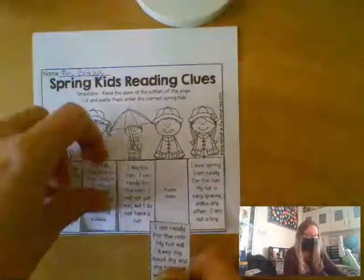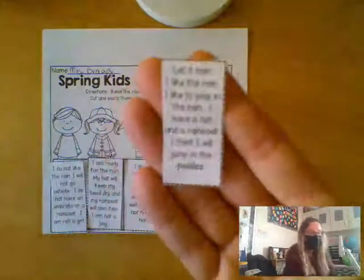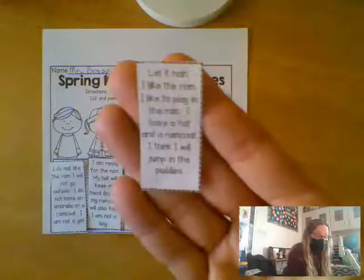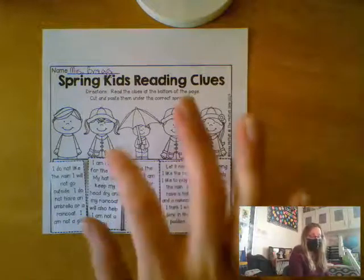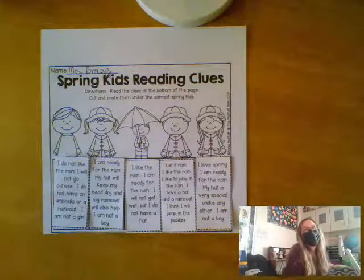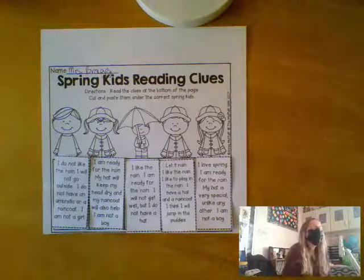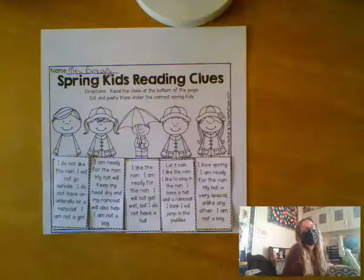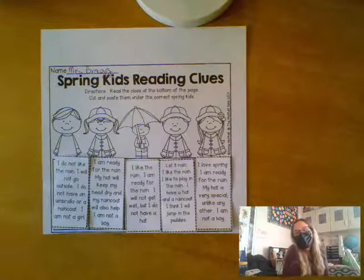Remember, Connor had told us this sentence could be either one. 'Let it rain. I like the rain. I like to play in the rain. I have a hat and a raincoat. I think I'll jump in puddles.' And it fits! Now we have all the clues solved for each of the kids. The next thing I'm going to ask you to do is color it — and boys and girls, because you're almost second graders, about six weeks away from second grade, please make sure you do second-grade coloring. Okay, bye friends at home!